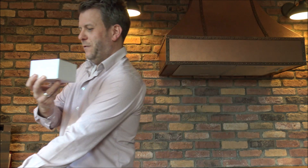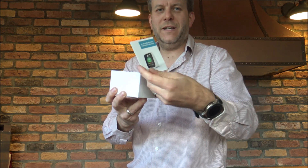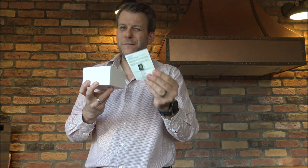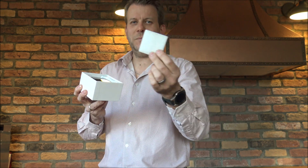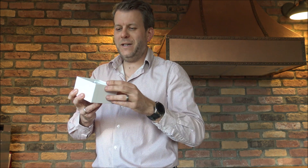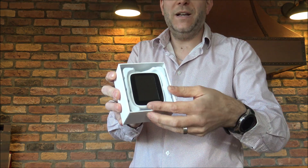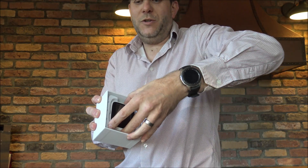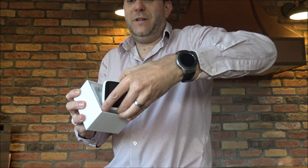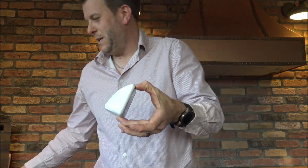When we take the lid off, first of all we've got the instructions on there. If you've followed me on YouTube for a while, you'll know I'm not a huge fan of instructions — I quite like to find out how to do things without them. Next, we've just got a little piece of packaging on the top to stop the screen getting damaged. That's the monitor itself. We just take it out of there, pop the box to the side, and that's it.